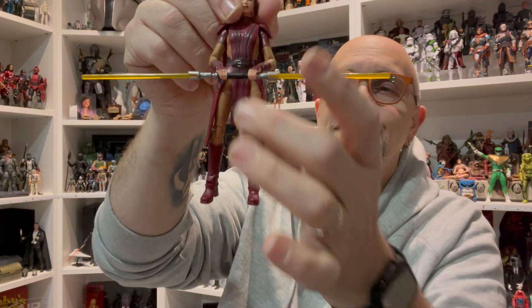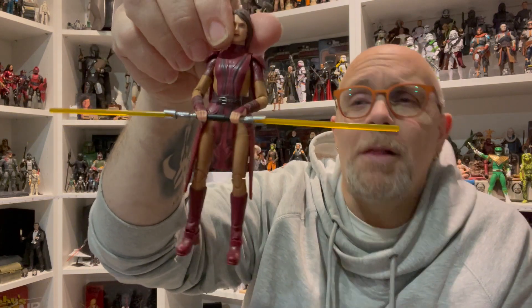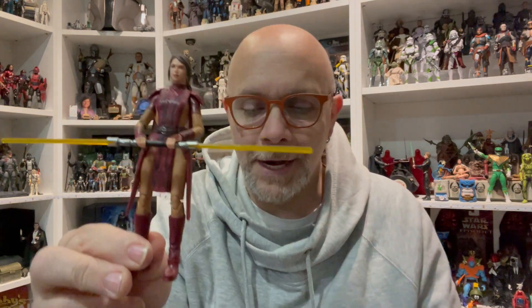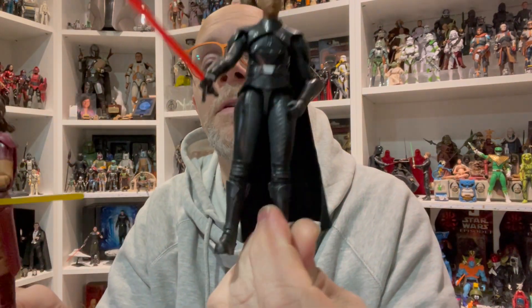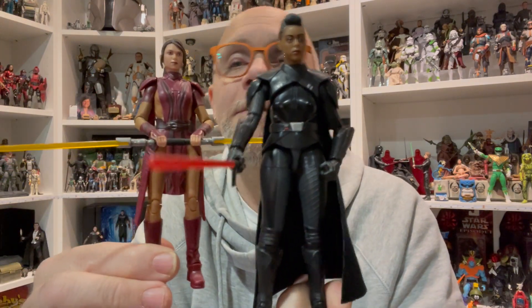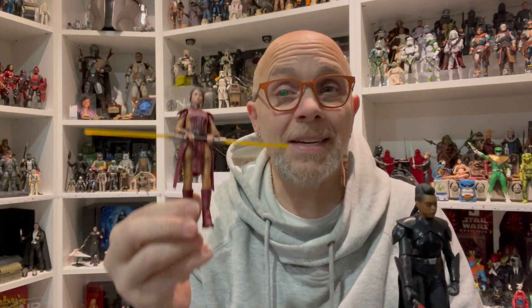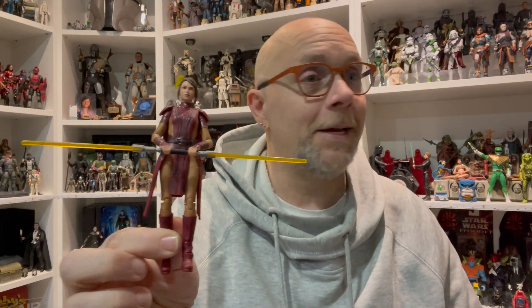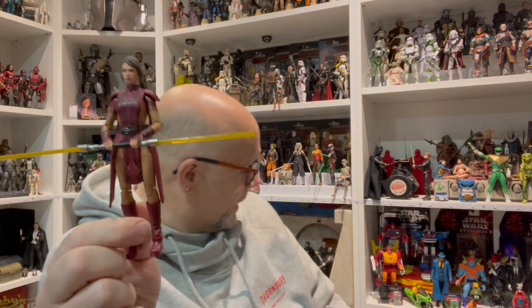From the waist down, I absolutely hate it — it bugs me. That gapping she has looks like she's given birth to about a dozen watermelons to be walking out with that kind of stance. They did her so wrong and I'm so upset about it. They could have used, for instance, Reva or Aayla Secura — she's a slender build and then gets this really wide lower body stance.